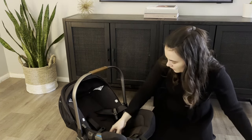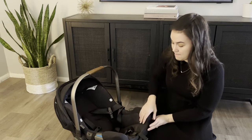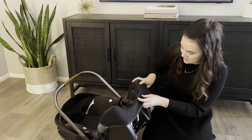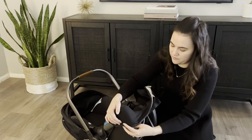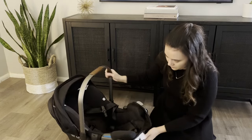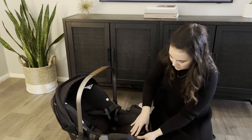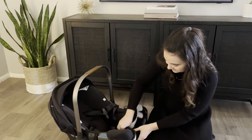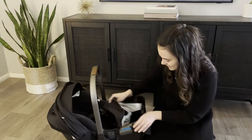Now we're going to start removing the main cover. There are some plastic pieces underneath that just pop out — they slide in right there. Start by removing those and work your way up. There's a strap release right here and you just kind of stretch it. I've had this car seat for several years so it's pretty easy now, but you might have to really tug and pull at it to get it up.